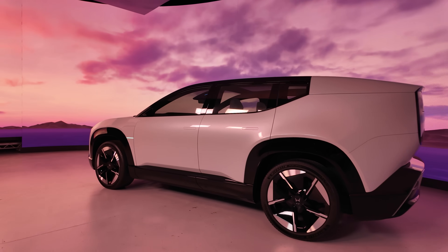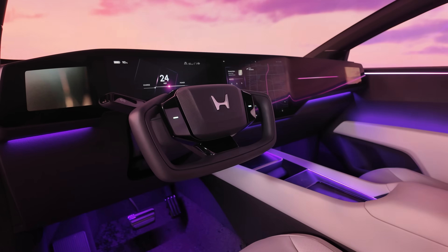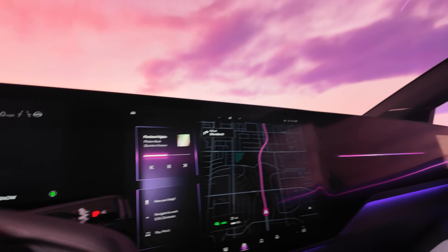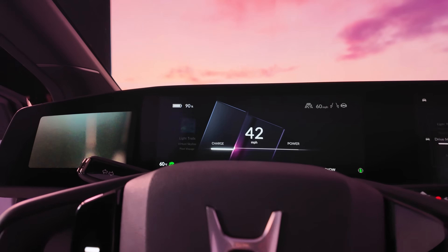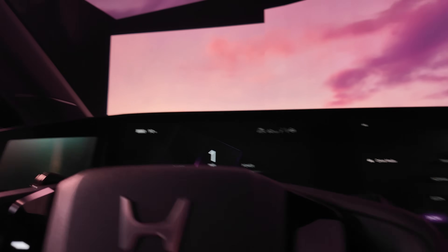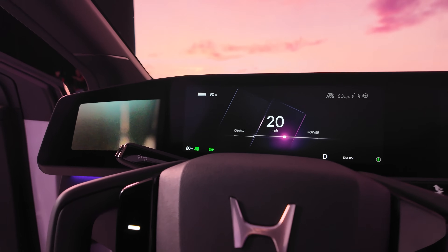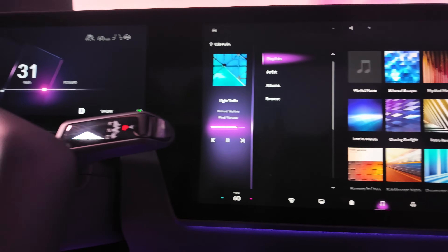Stepping inside the Honda Zero SUV concept, it looks very concept-car-like. Slipping behind the wheel there's a vast expanse of screen. We haven't been given specific details, but there are a couple of digital mirrors at either end — still quite a contentious thing to deal with day-to-day, though Honda were one of the first in the market with that system in the Honda e and you do get used to it. There's also a screen in front of the driver and a big chunky unit in the centre console.